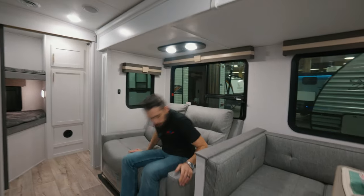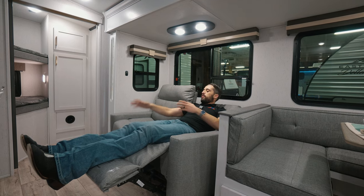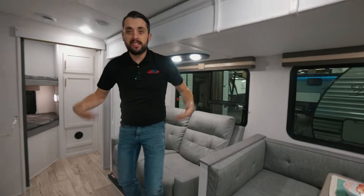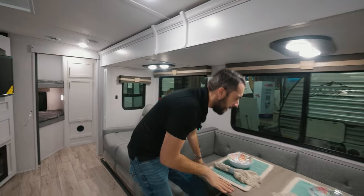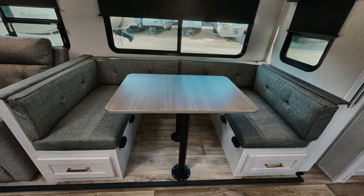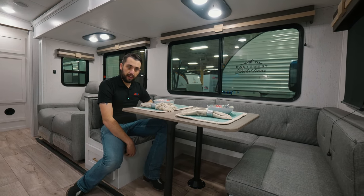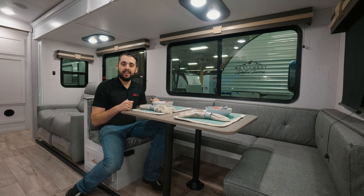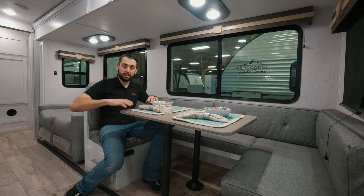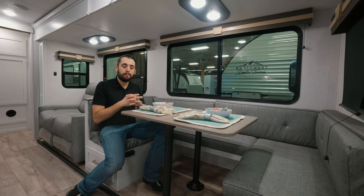Check out these Thomas Payne recliners — just a pull button on the side and we're able to kick back, relax, and enjoy our TV and fireplace. The rest of everybody is enjoying playing games at this humongous U-shaped dinette — tons of room whether we're playing a card game or eating a meal. When it's time to go to bed, the table pops off, the legs sit right on the lips, and it goes right down and turns into a bed. So we have two in the bedroom, two right here on the table, and four in the bunk room — you're sleeping eight people in this Astoria!